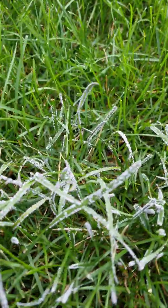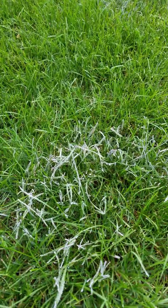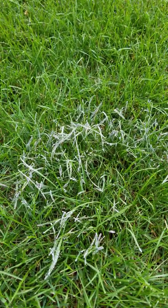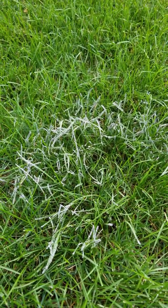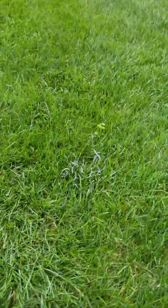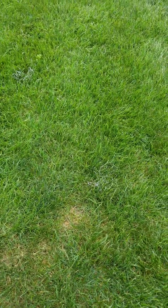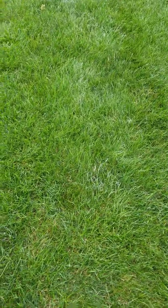It looks really scary when it comes up — like, what is this weird thing? But it's not harmful to pets, livestock, or anything like that. You typically find it in taller mown turf; that's where it's normally found.